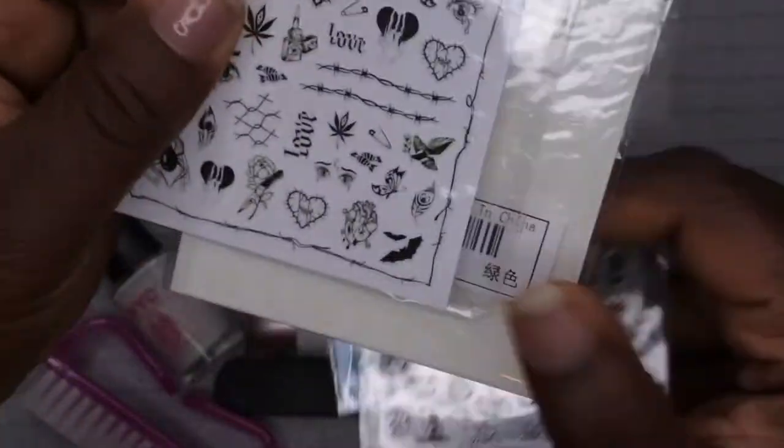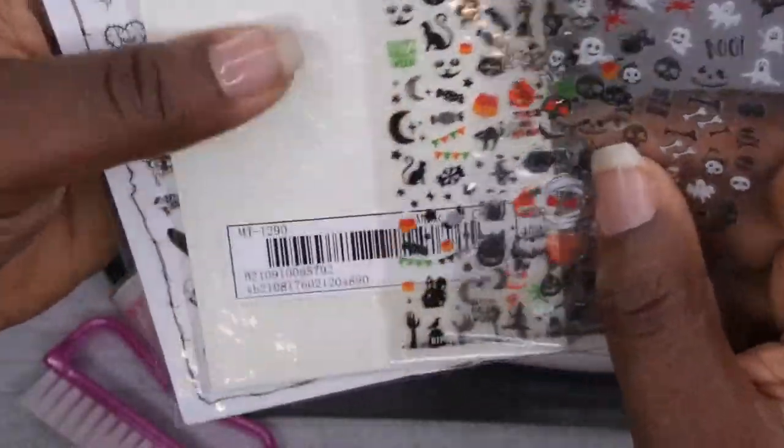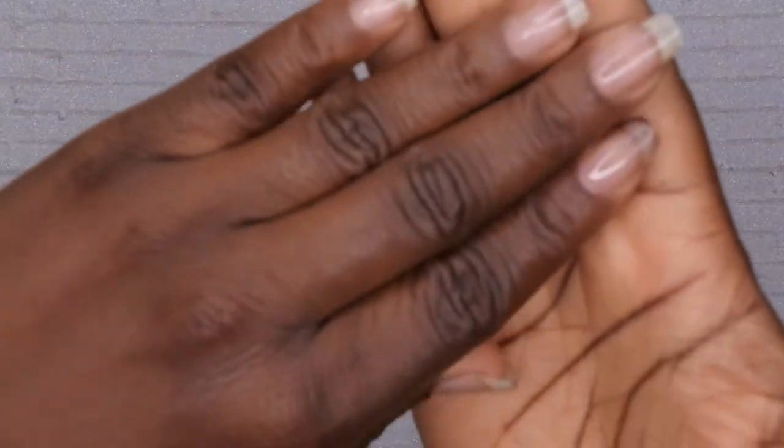For the nail art I'm going to be using some Halloween nail stickers — I have a few different ones, and some of these glow in the dark. Some I got from Shein and some I picked up at my local Walmart. I'm going to go ahead and hop right into this video.